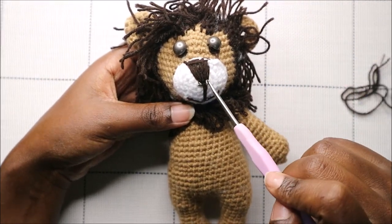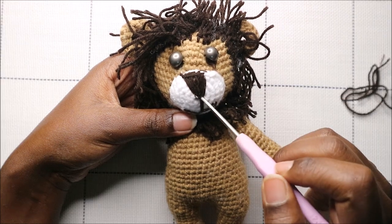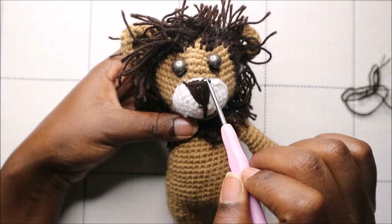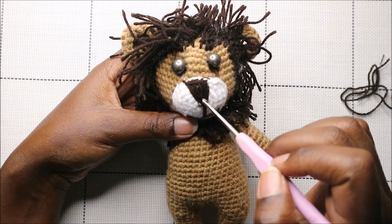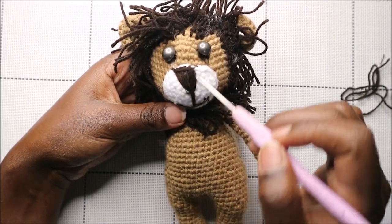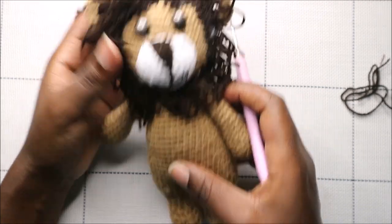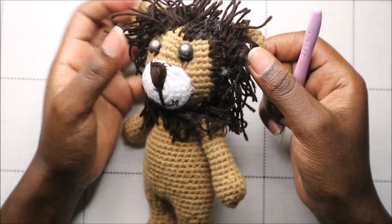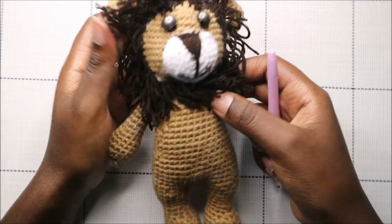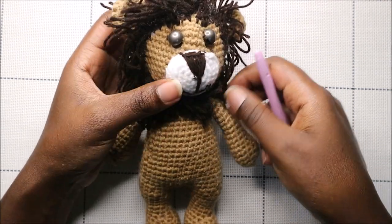After that, embroider the small nose — create a little triangle by bringing your needle through and making a stitch, then go up and across the other side, repeating in triangular form until you have the yarn strands forming the nose shape. Also embroider the little mouth. If you have any questions, ask in the comments below — please check out my other videos, subscribe, and I upload a new video every week. Until next time, bye!